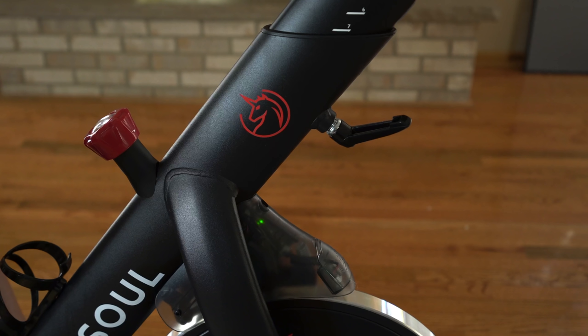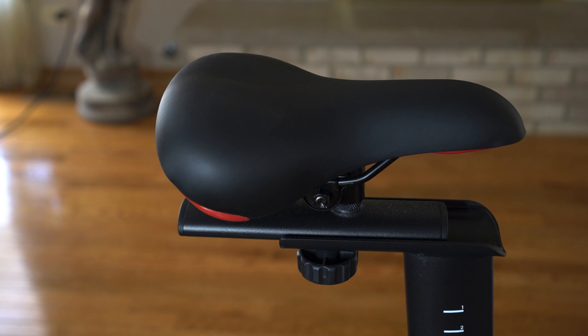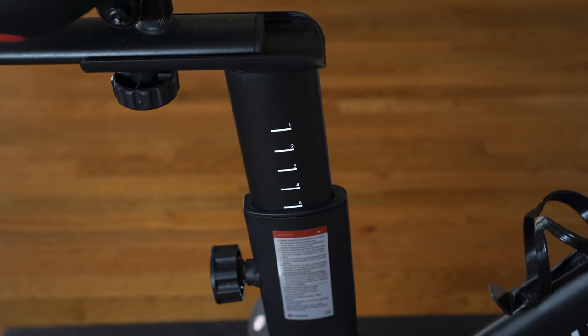From a comfort perspective, it's definitely there — you have a lot of adjustments to give you the riding experience you want. But I have mixed feelings about the soft seat because I'm used to bikes with firm seats. If you like soft seats and a hard seat hurts your butt, then this is going to be good for you. But I prefer a harder seat. That said, it's not a deal breaker — it's something you can get used to.